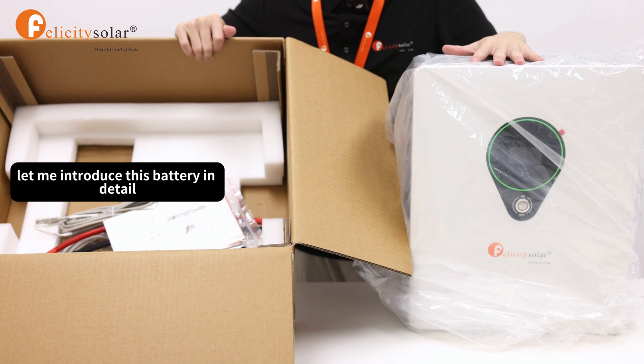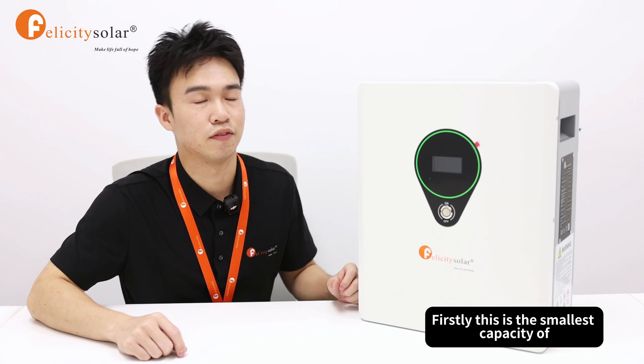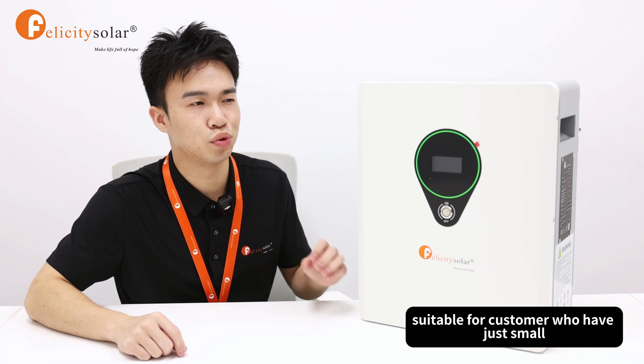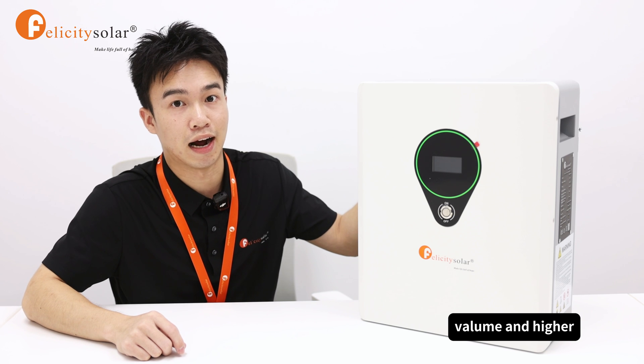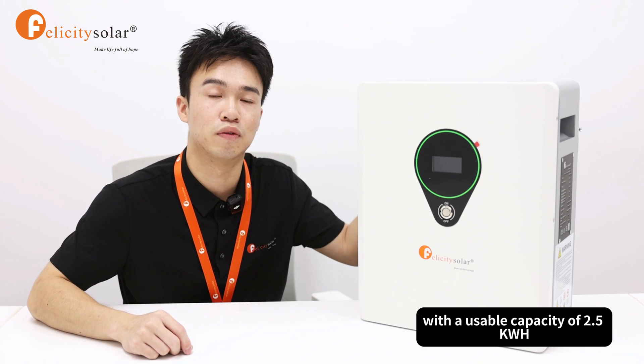Next, let me introduce this battery in detail. Firstly, this is the smallest capacity lithium battery in our company, suitable for customers who have small usage needs or just need it for emergency cases. It has a small volume and higher energy density with a usable capacity of 2.5 kWh.